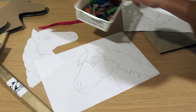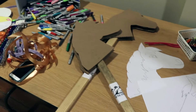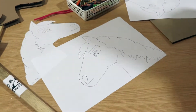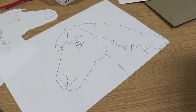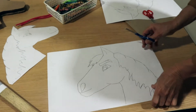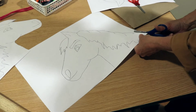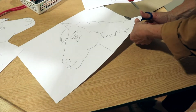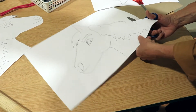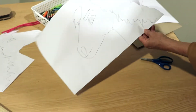You'll need some crayons or magic markers — you can use either one. Just color your sheet however you want and decorate your horse. When you're finished decorating, you'll need scissors, and then you'll just cut it out along the lines carefully.